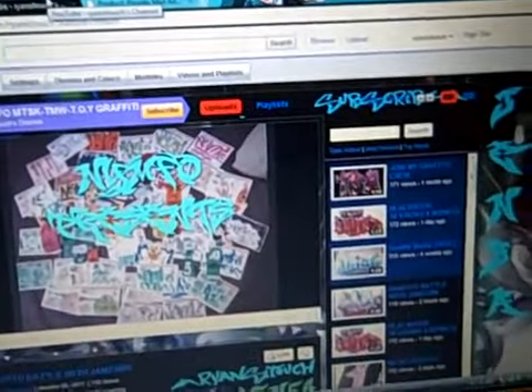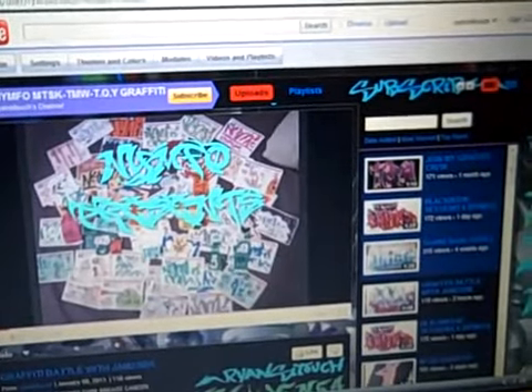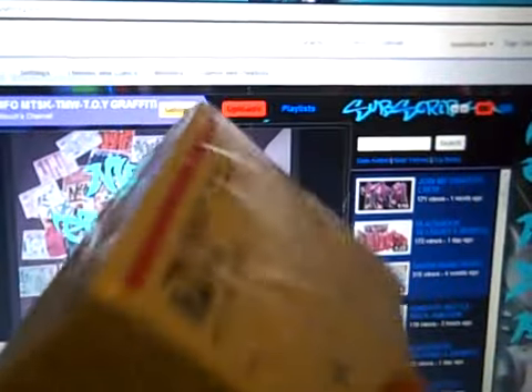I'm going to see if my second set of 500 will come in. You will get an email saying they've shipped it, and once that email comes in you have 7 to 10 days before these will come to your door.